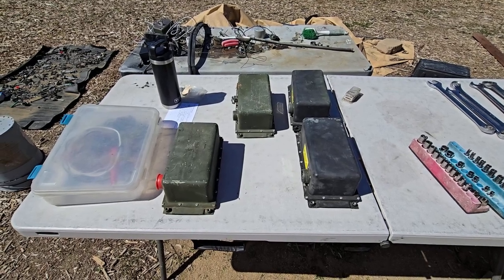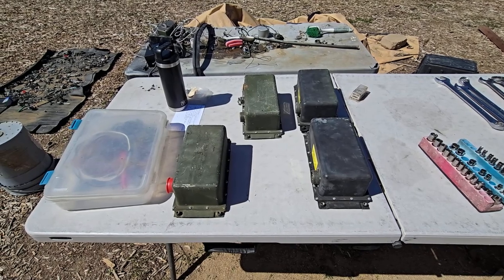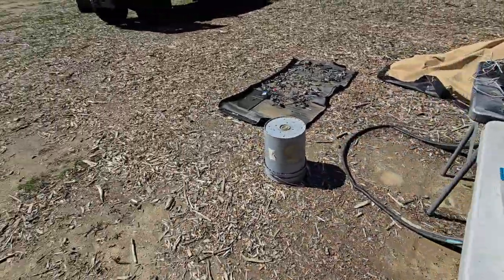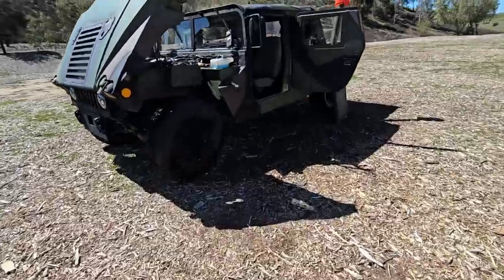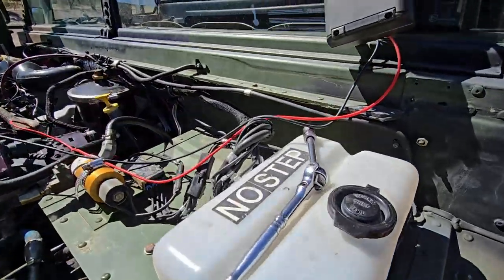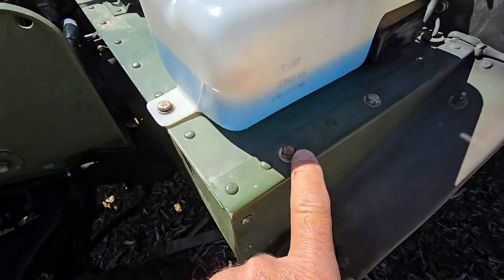Here's a video on how to check your start box, smart box, whatever they're called on the Humvee. I have a few here and I'm going to go test them. I've got a good car that has a good start box but I've put one in to test it. Obviously you connect it here — four bolts to remove it.